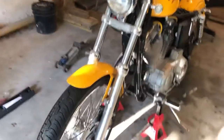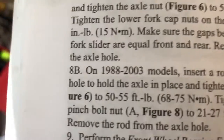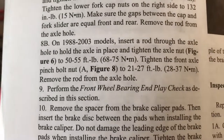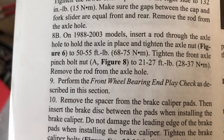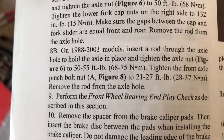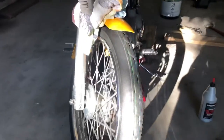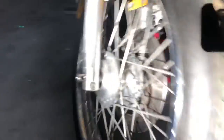After you have your front wheel balanced, it's time to secure the axle. On the 88 to 03 models, insert a rod through the axle hole to hold the axle in place and tighten the axle nut to 50 to 55 foot-pounds of torque. Then tighten the front axle pinch bolt to 21 to 27 foot-pounds and remove the rod from the axle hole. Once your axle is tight, install your brake caliper — brake caliper bolts torque to 20 to 25 foot-pounds. After everything is installed, rotate the wheel several times and apply the front brake a couple of times to make sure the wheel rotates freely and the brake pads seat against the brake disc correctly.